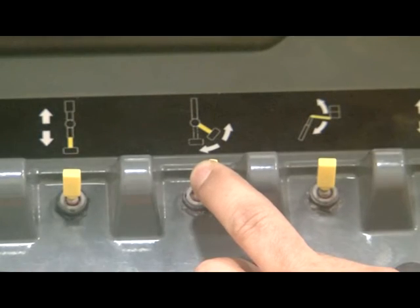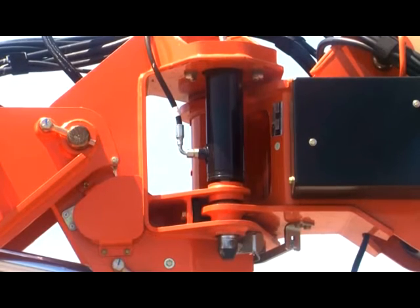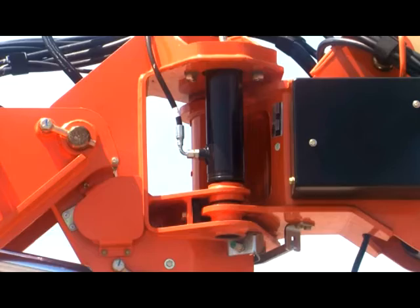Next, activate the jib stow function switch on the platform control box. This movement will take approximately 5 seconds to allow for the jib lock pin to retract.